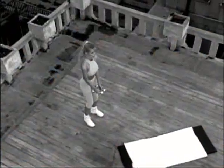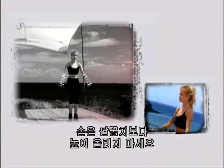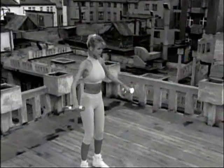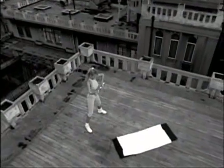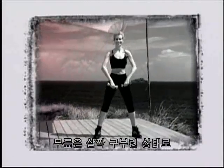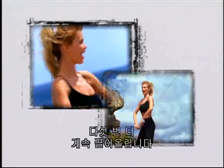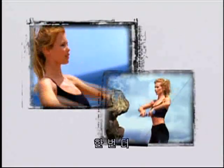Lateral raises, second set — elbows should be higher than your wrists. One. As you get tired, be sure to pay attention to your form. Don't bring your hands up higher than your elbows. Up four, five, six, seven, eight, two more, nine, ten. And upright rows — upright rows are great for your upper back. One, two, three, four. Remember to exhale as you lift. Keep your knees slightly bent. Seven, eight, nine — breathe out as you lift. Five more — keep pulling up, one, up two, three, four, one more, five.